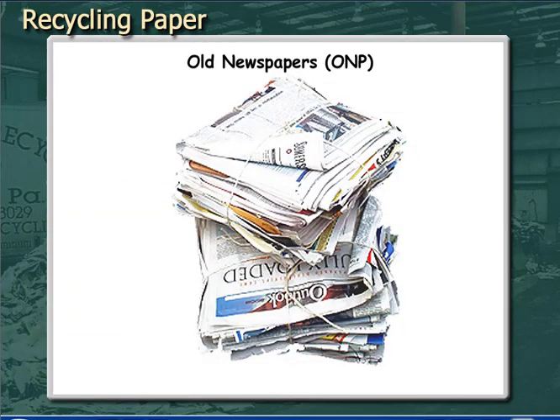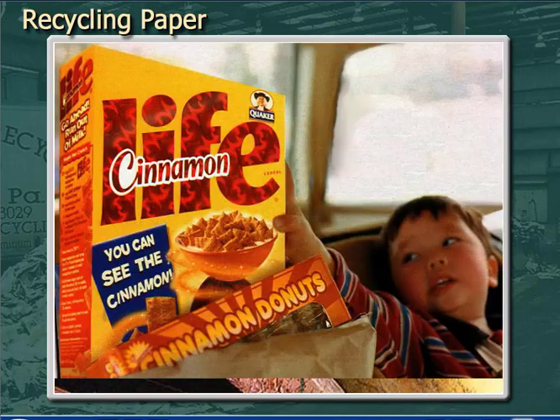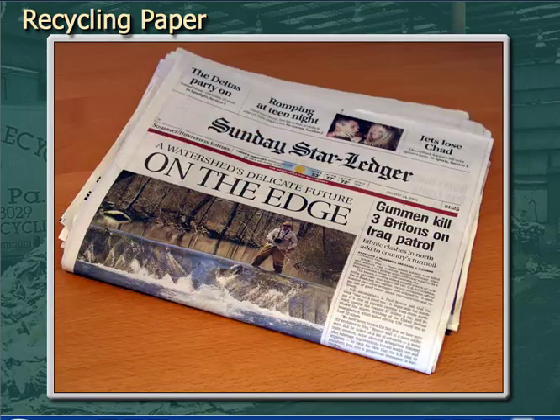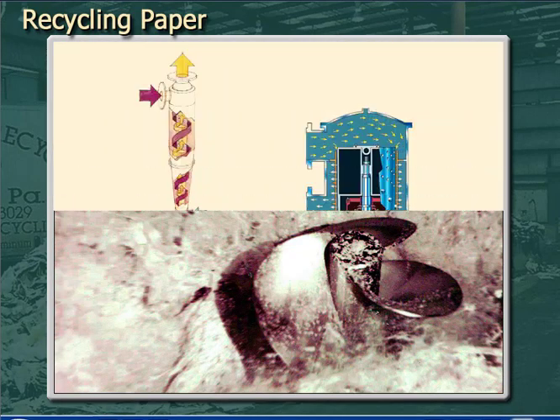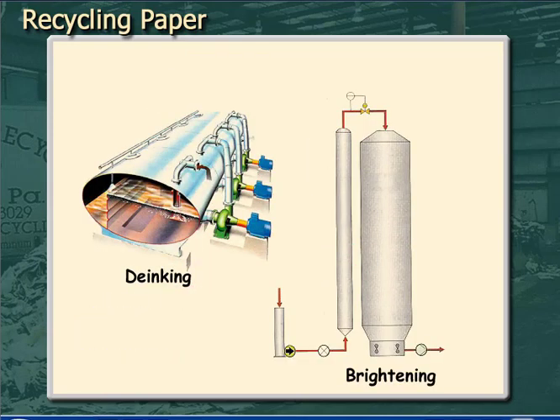ONP may be used in a number of grades other than newsprint, such as gypsum wallboard and cereal boxes, where poor appearance can be hidden with a top layer of cleaner pulp. But what about the reuse of ONP in newsprint or tissue grades? The answer from a process point of view is: you need to do all the pulping, cleaning, and screening that was described for OCC, but you also need to do several other steps. One is de-inking and the other is brightening.